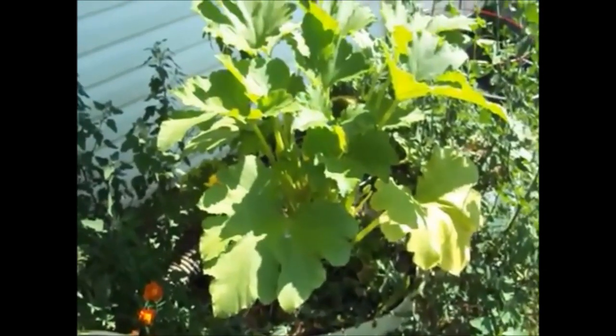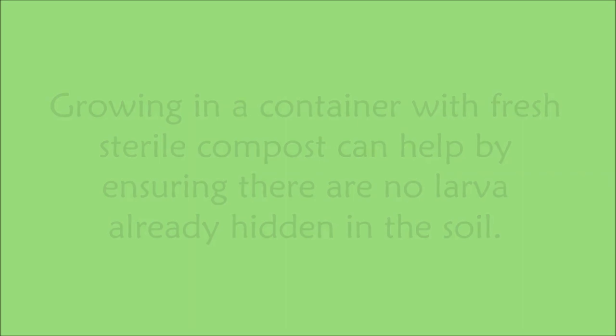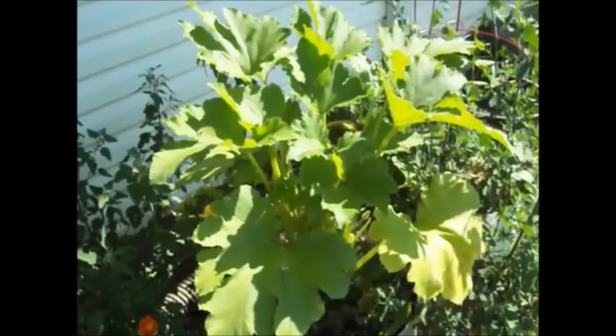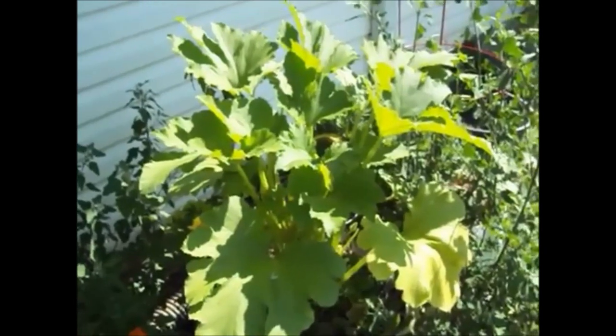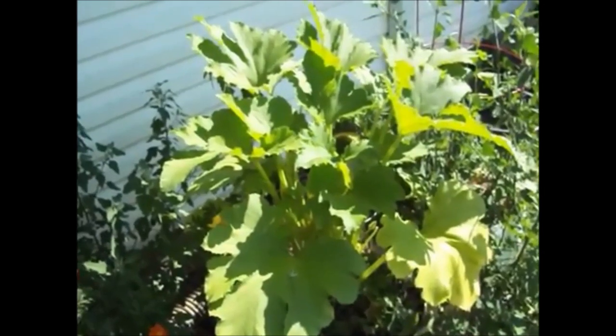I'm growing a container-grown zucchini right here, and we're trying our best this year to get some zucchini with a few new strategies. First, we didn't plant our zucchini until after the 1st of July, because the primary breeding season for the squash vine borer moth is early in the season — so spring-planted plants almost instantly get destroyed around here.